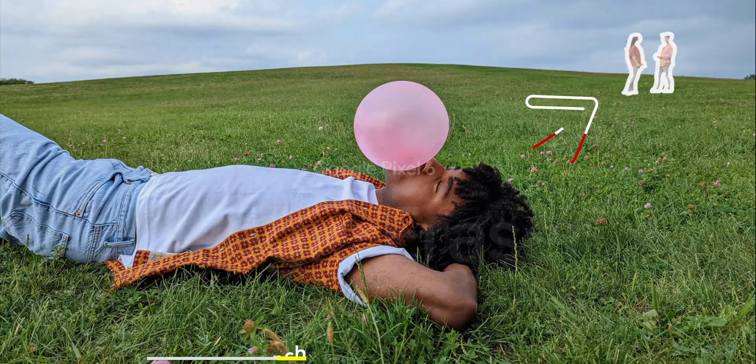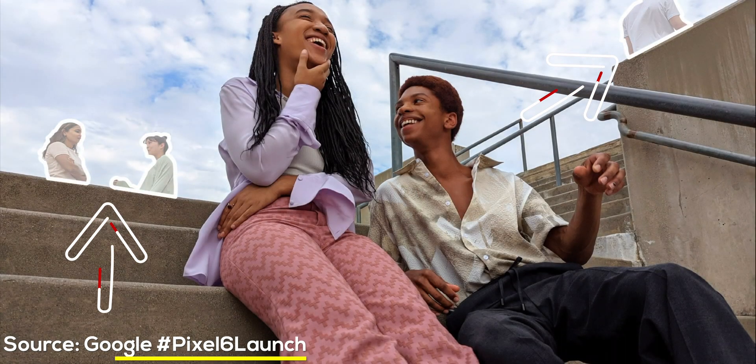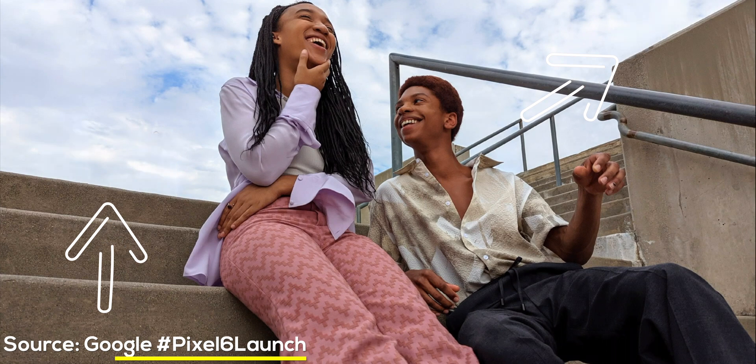What I really wanted to show you guys is how the Magic Eraser feature works. We saw this at the Google event presentation, the hashtag Pixel 6 launch, and it's a really, really cool feature. If you use video software or any type of photo software, you're familiar with this type of feature — removing objects from the background, things that you don't want in your pictures or videos. We saw a demo of it at the Pixel 6 launch.